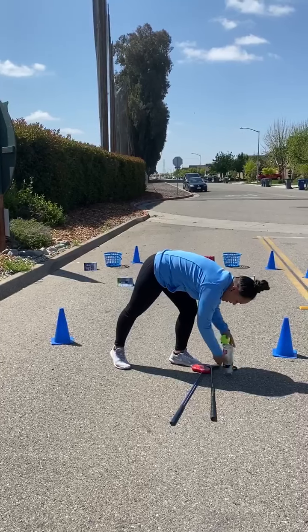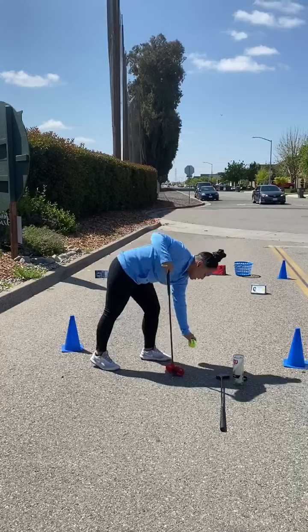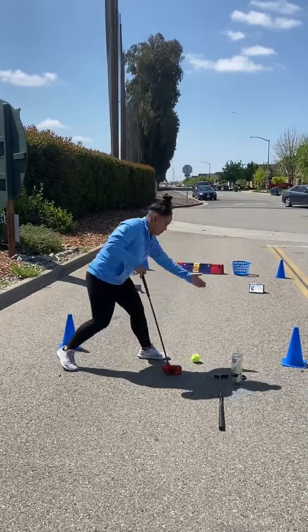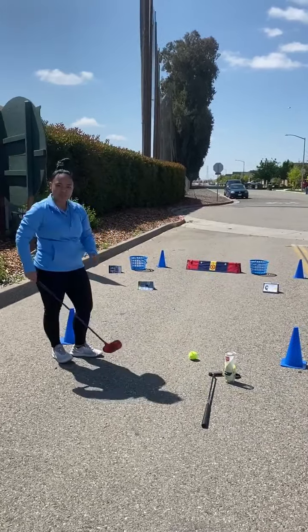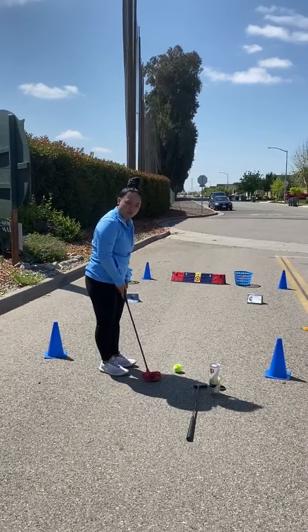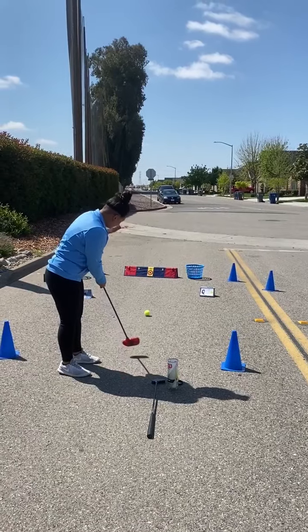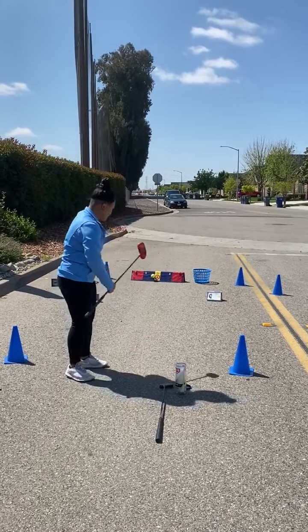First of all, I have my snag putter, so if you received a snag putter and your tennis ball, go ahead and pull them out. I'm behind my tee box right here, and I'm going to say which target I'm going to go for. Now I'm going to try to go for the roller-rama, which is yellow, blue, and red. I'm going to putt to it. Nice putt. Boom, got it.